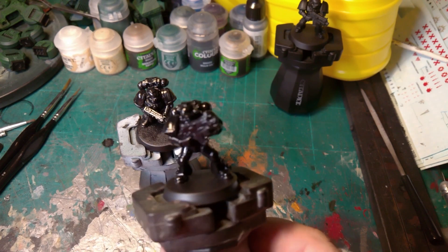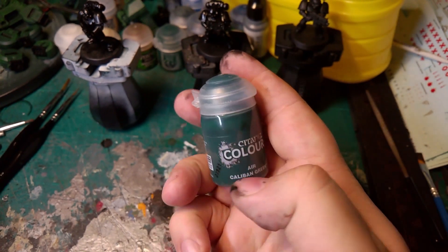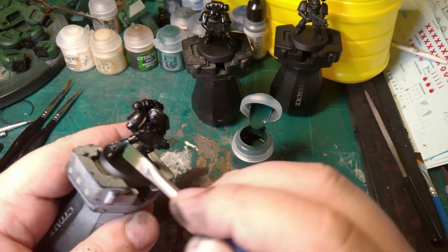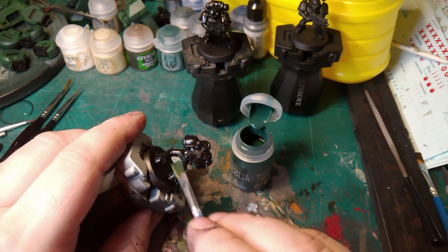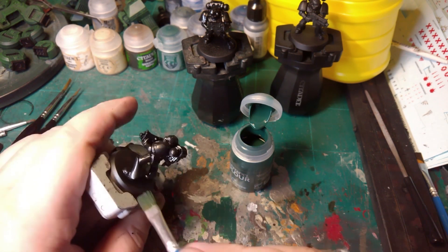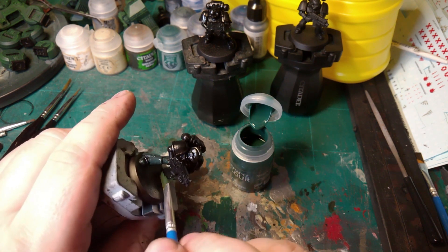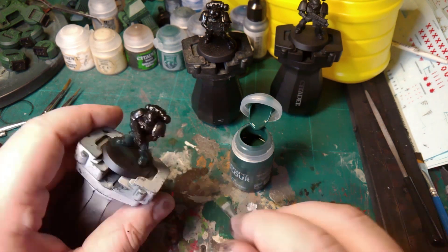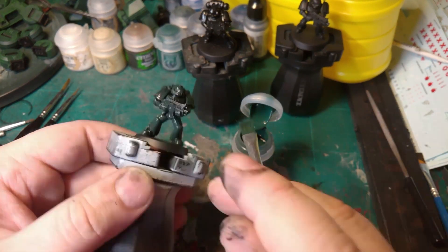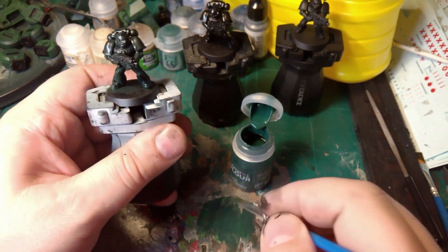They're all done now. After the primer's all dried, we have to paint on the Caliban Green Air — not the normal base color. I prefer the air paints because they're already pre-thinned, which saves time going from one to another. You can just go straight out of the tub. Especially for this, because it's such a dark color, you want to give it a couple of coats — about two, maybe three.